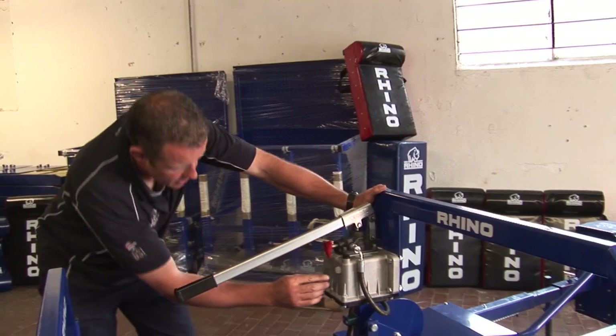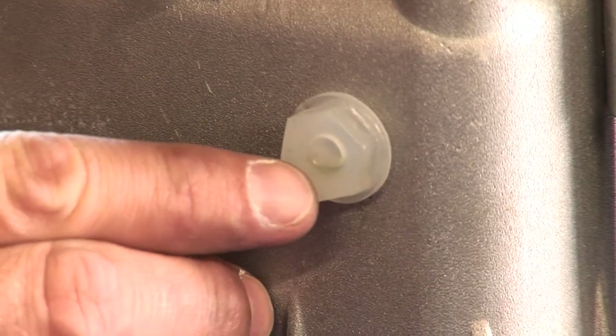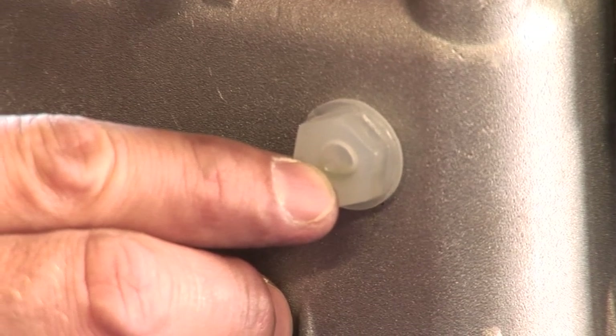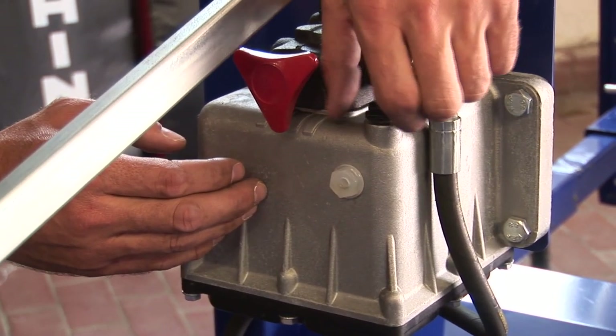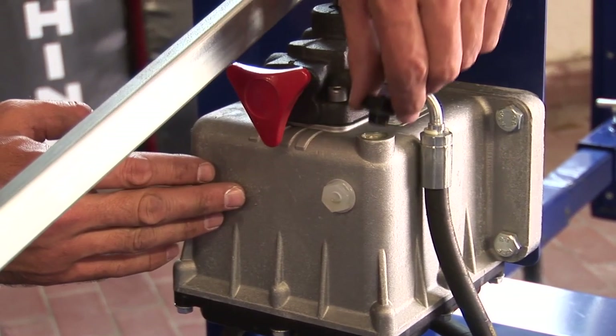You then check the viewing glass here and you'll see that the oil is just on the lip, which tells me as an operator of this machine that there is enough oil to make sure the hydraulics are working properly. If you need to top it up, all you do is unscrew the black cap and your hydraulic oil goes in there.